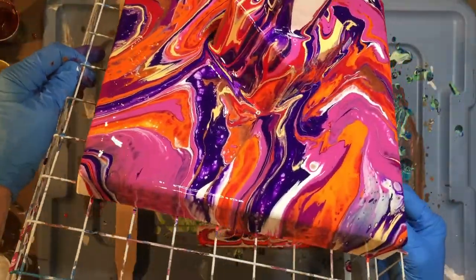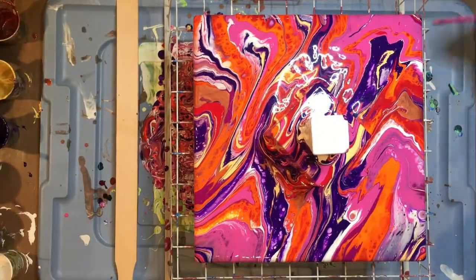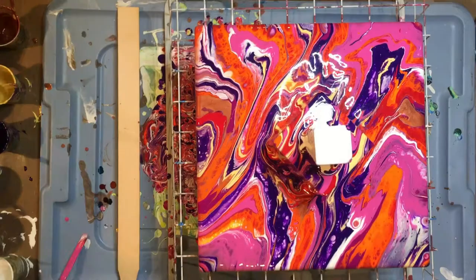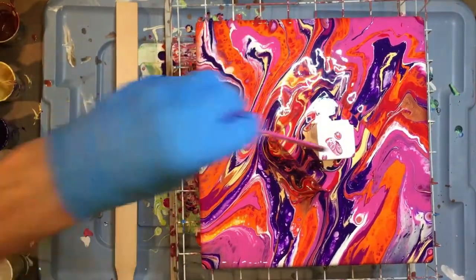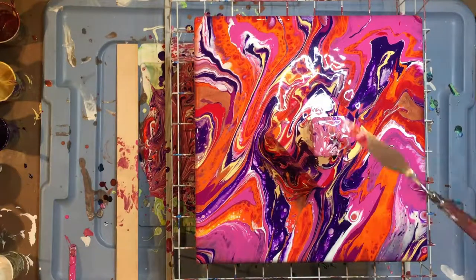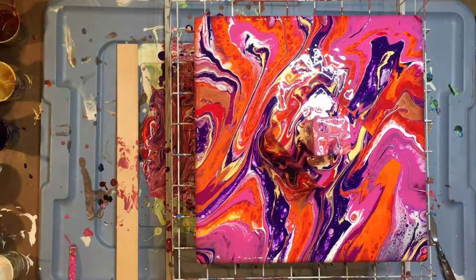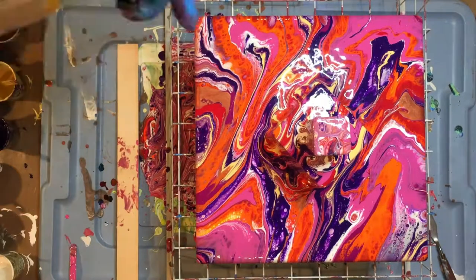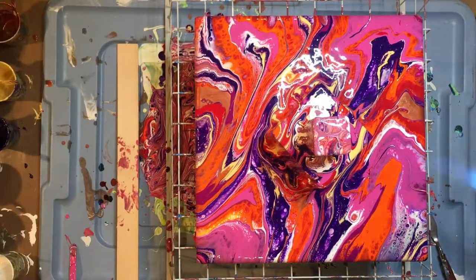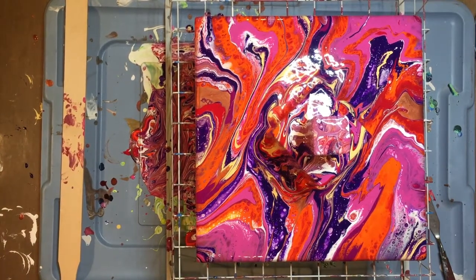This is the process: you take it, you tilt it, you get it to all sides — and then, ta-da! I'm using the heat gun to see if I can get some cells to pop. I got a few.